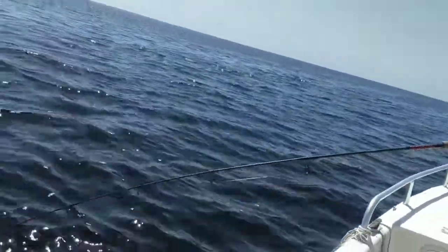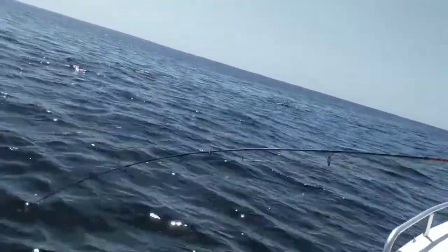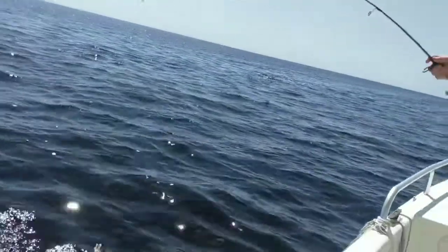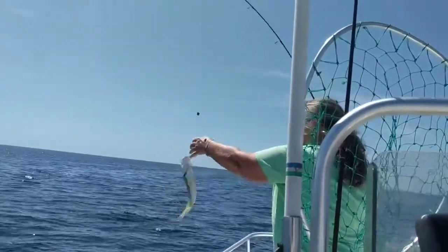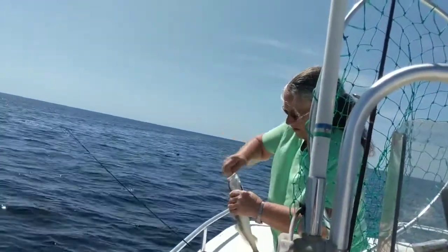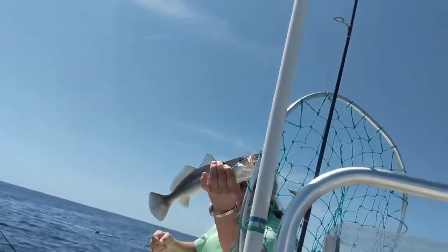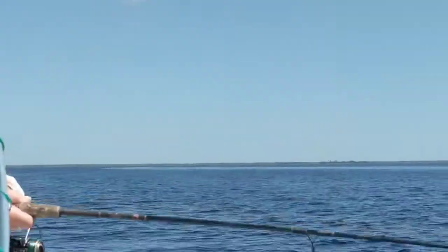This is a good spot to take kids fishing — they won't get bored. That's a nice one — he's a flying fish! Yeah, that's a nice one. Crazy sand trout.